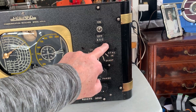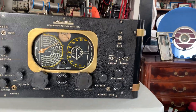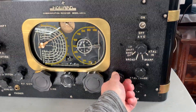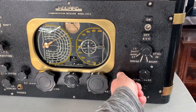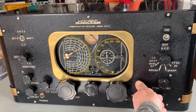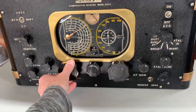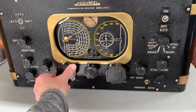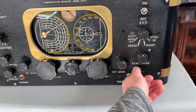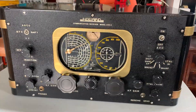It's got broad and sharp, which I think are tertiary taps on one or two of the IF transformers. It's also got a crystal filter and a crystal phasing control, which is nice, plus a tone control. I'll just turn it up and see how it goes — it's tuning to a very strong local station on an active mag loop antenna. Tone control works okay.